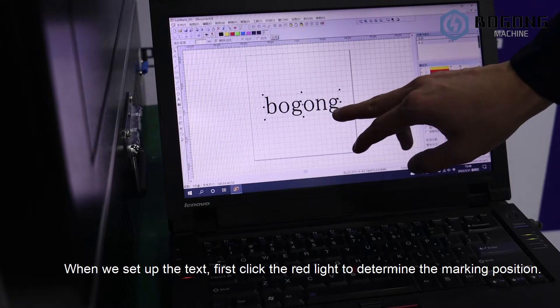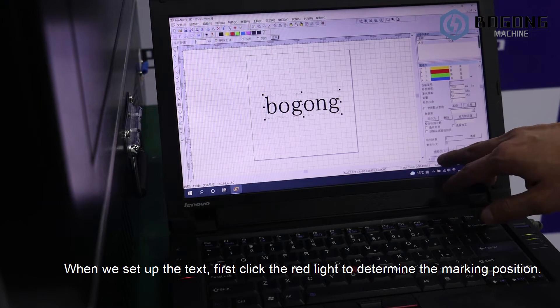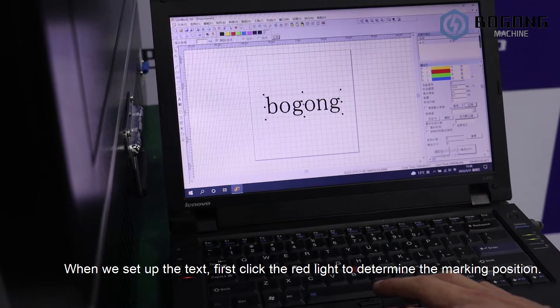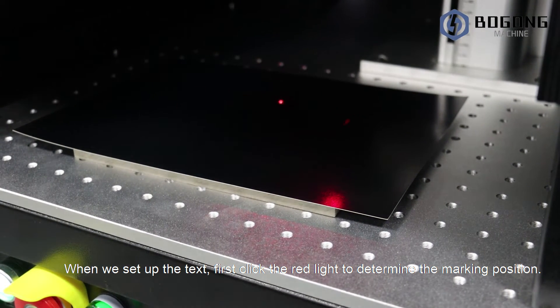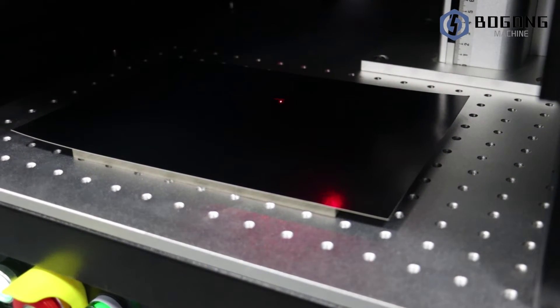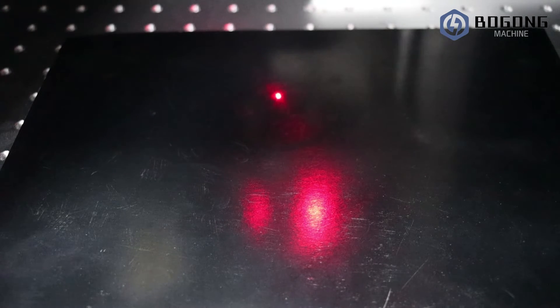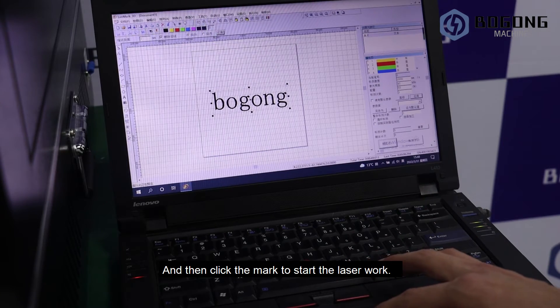When we set up the text, first click the red light to determine the marking position. Then collect the mark to start the laser work.